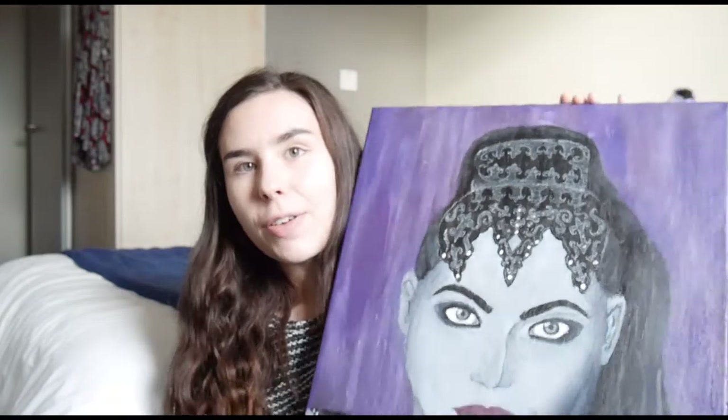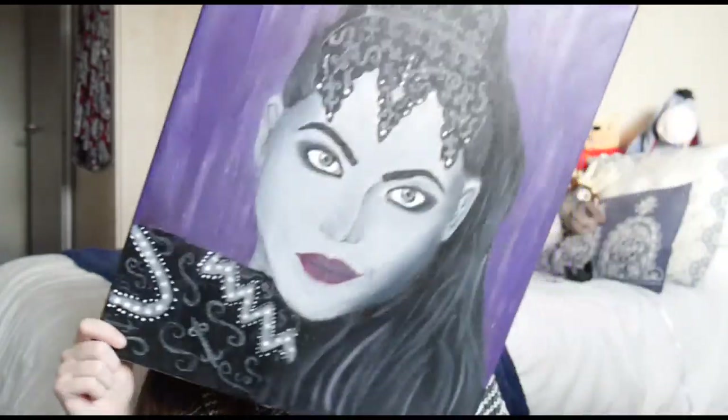So here is the final painting from the video today. I'm pretty happy with how it turned out considering I don't really do portraits very often. I think it turned out alright.